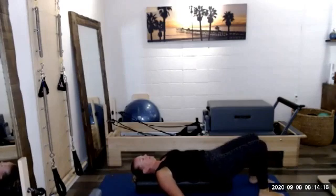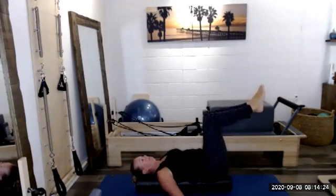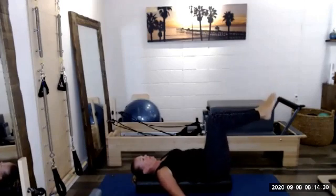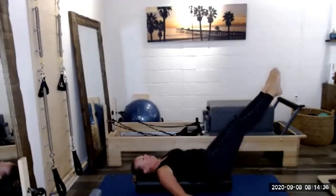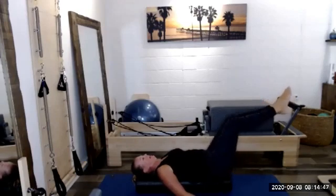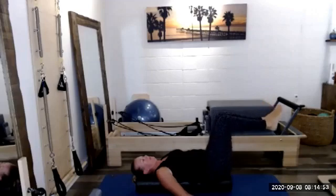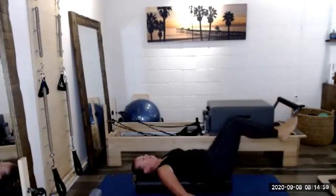One more set. Arms are long. Let's bring the right leg to tabletop and then the left. Squeeze those legs tight together. Now we're going to extend both legs across the room, back to tabletop, and extend both legs back to tabletop. Higher is going to be nicer; lower is more challenging. Back to tabletop, hold it there. Now we hinge in the hips — both feet come down toward the mat; we don't necessarily have to touch the mat — and right back up, and down toward the mat and right back up.